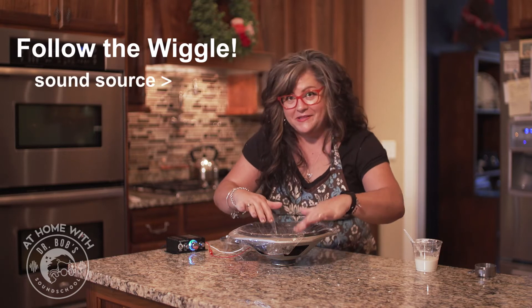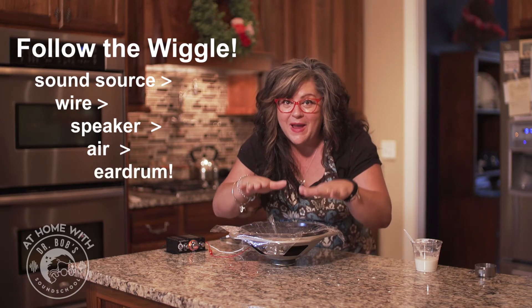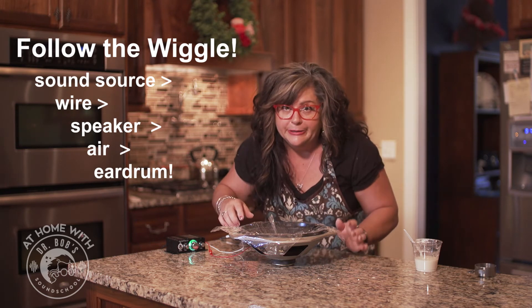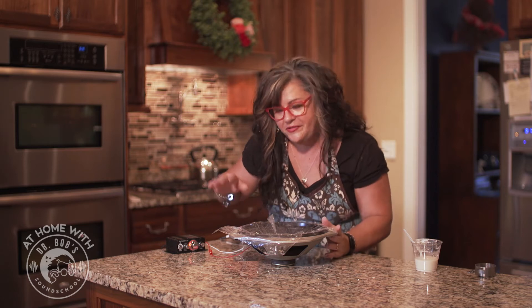I've got it all set up and ready. The Oobleck is nested — I've got it on a piece of plastic wrap because that will help cut down on the mess. Because when this starts bouncing and wiggling in response to the sound wave, it can bounce right off the speaker and I'm probably going to get some in my hair. It'll be okay — just don't tell my hairdresser. Okay, here we go.